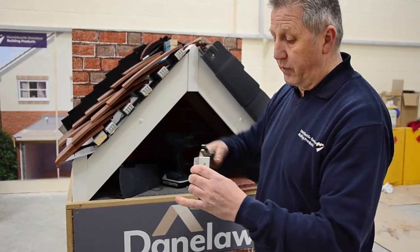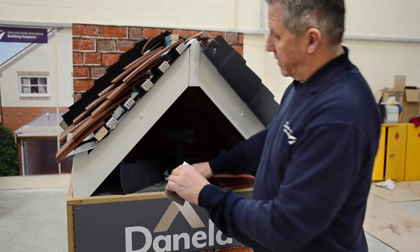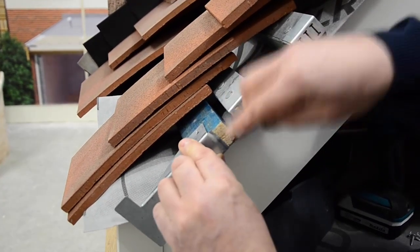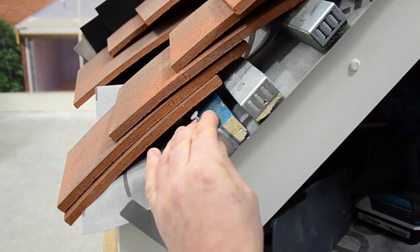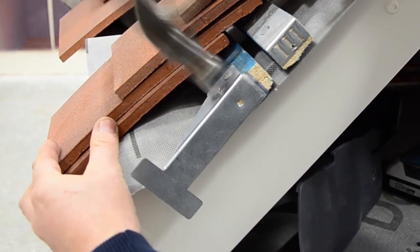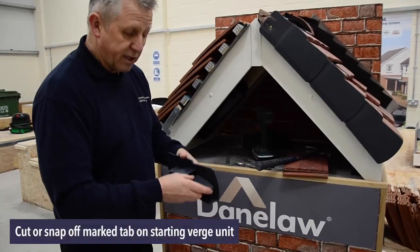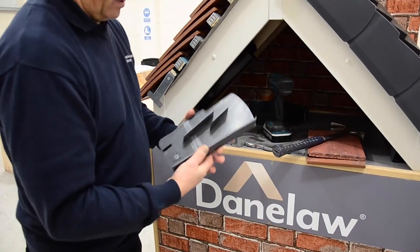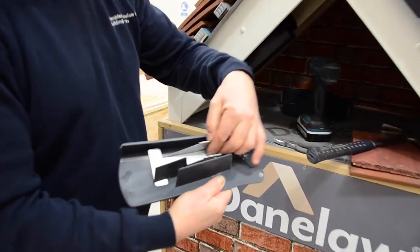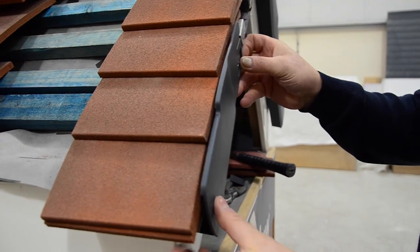When we put the starter bracket on, we need to bend the top up. When we install the starter bracket onto that bottom 50mm batten, we're trying to get it 20mm down the batten, and nail it into place. For the clay, it's exactly the same as what we did for the start of the concrete. We're going to snap this section off, and then with the eaves bracket, what we're trying to do is get that connection. We're now ready to fit that in place, making sure the bottom blade fits underneath the bottom tile. Once in place, slot down for a nice flush fit.